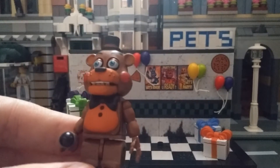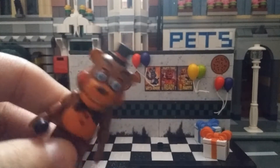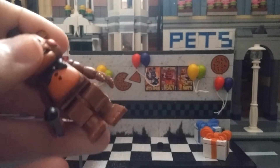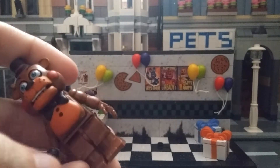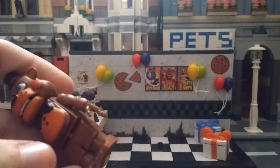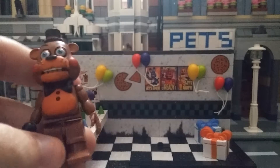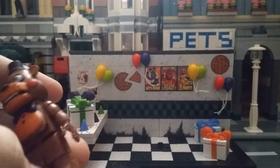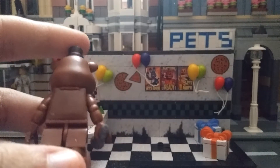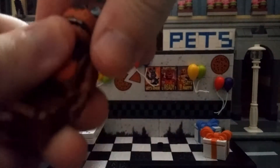Toy Freddy kind of looks a little bit like the game, but there are a couple things that are missing. His eyebrows are really really high up and they're missing some colors — like Toy Freddy had orange pants or whatever, they didn't do that. But I don't care, it looks great in my opinion. He can also open his mouth.